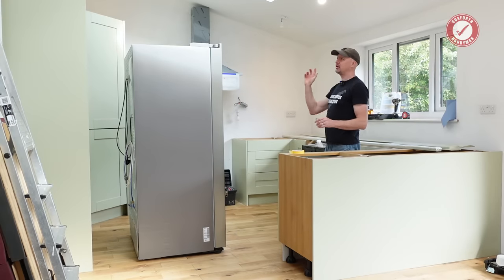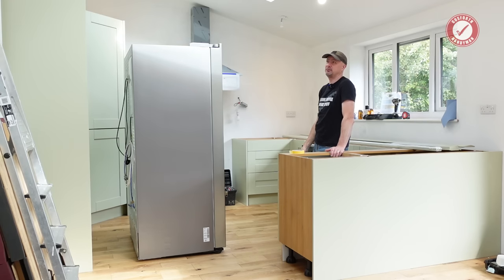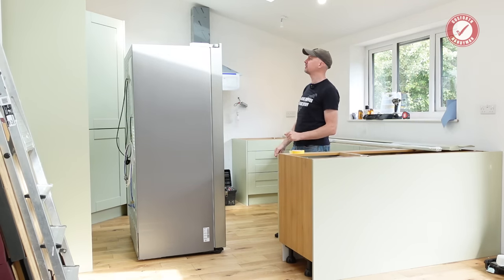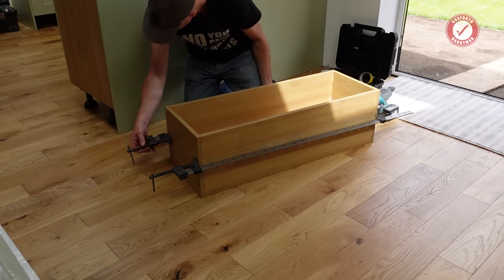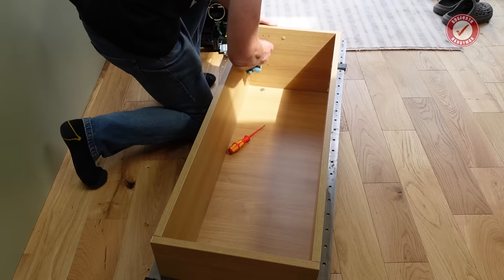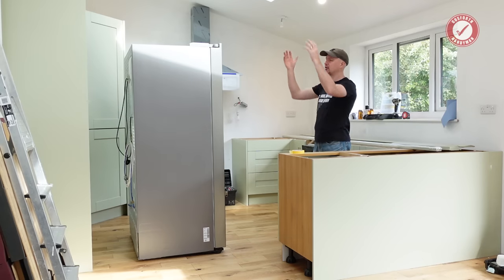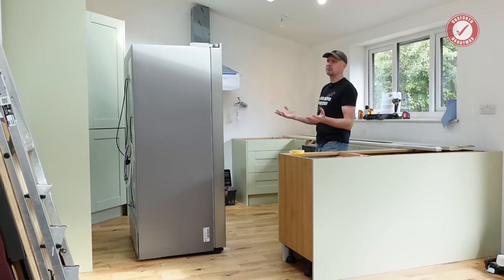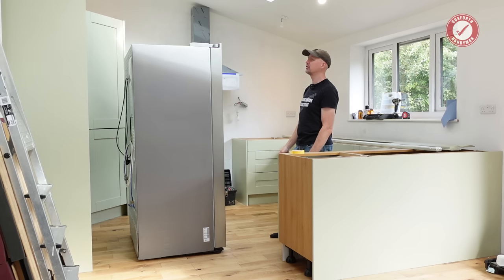We're just about done. We ran into a slight problem with the top box because for some reason it came dry assembled. We didn't find out until we had it above our heads and the whole thing nearly fell to bits. If anyone knows why that would come dry assembled, please let us know in the comments below, because there was literally no glue in the joints. It was obviously deliberately done that way but it nearly caused quite a serious accident because one of the panels nearly fell off and the whole carcass would have just fallen to bits.